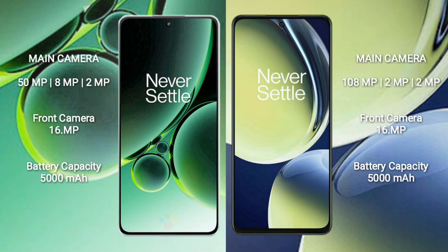The OnePlus Nord CE3 has a 5000mAh battery with 80W fast charging support. The OnePlus Nord CE3 Lite also has a 5000mAh battery but with 67W fast charging support.